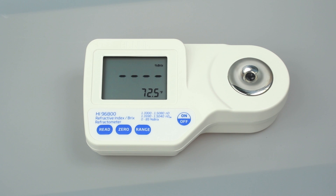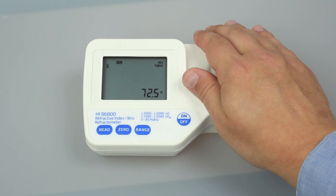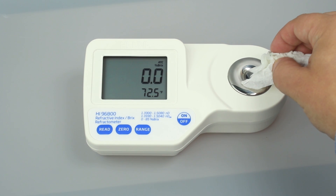If there is a strong light source nearby, cover the prism with your hand. Press the 0 button. Once 0 appears on the screen, use a soft tissue to absorb the deionized water off the prism.